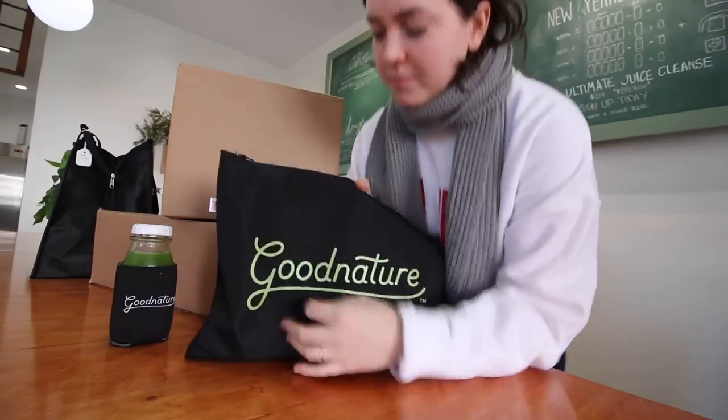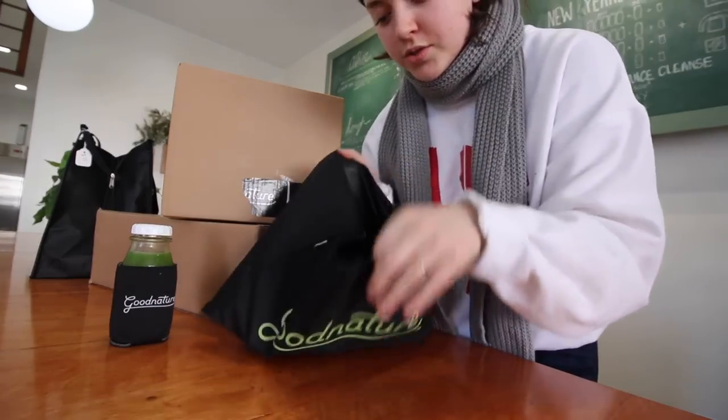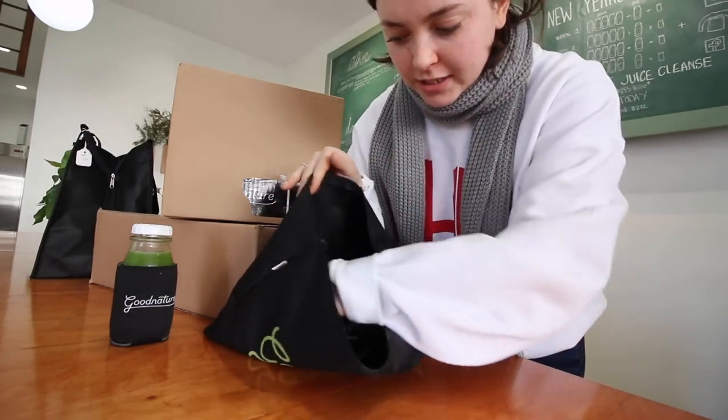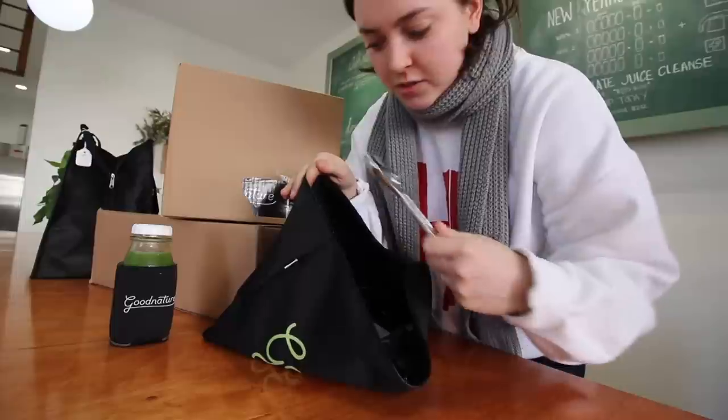First thing I'll get is just the bag of tools to get the box uncrated, to assemble the machine, to do the things. They do send you the tools you need, which is extremely helpful.